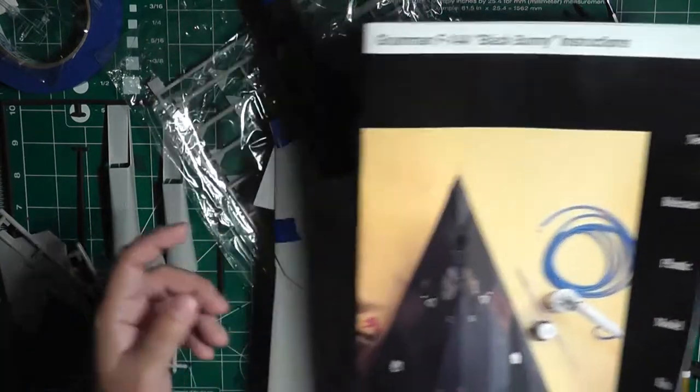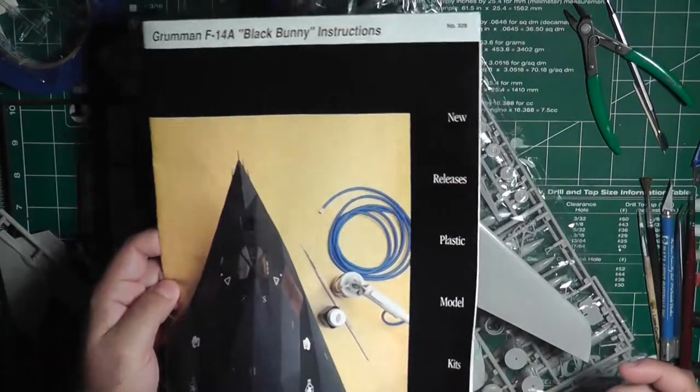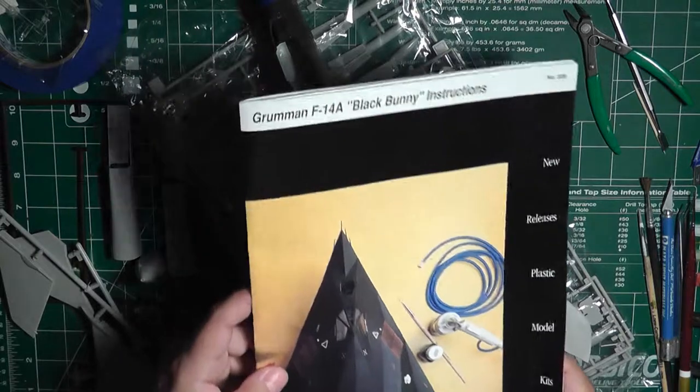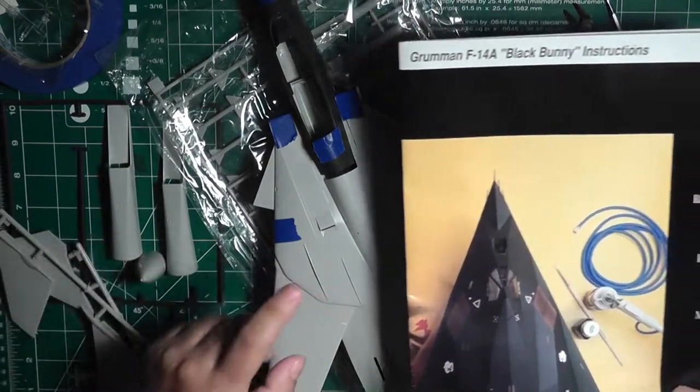I got this kit a while ago and had already started putting some parts together, as you can see here. I'm not going to do sprue shots at the end — I'm just going to show you the sprues here in this video.